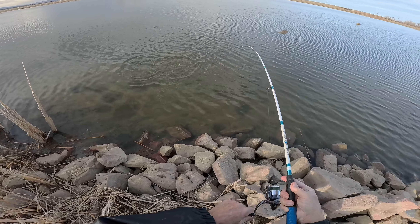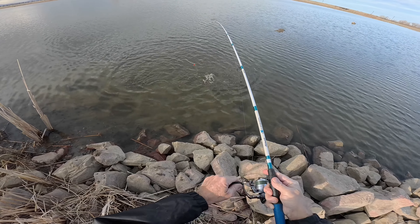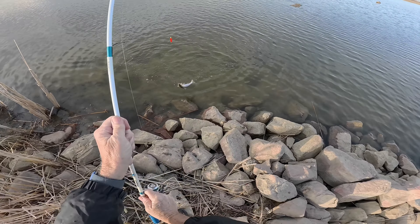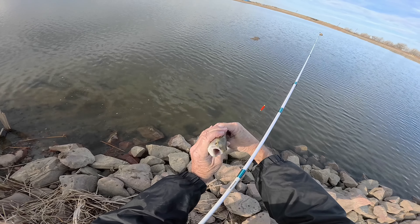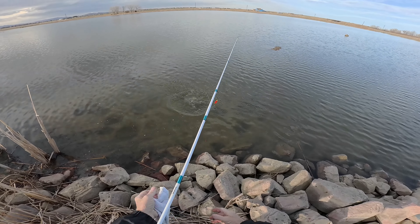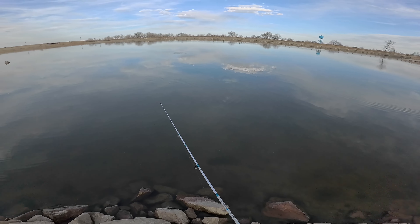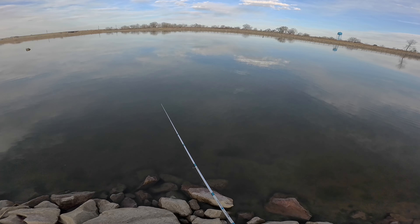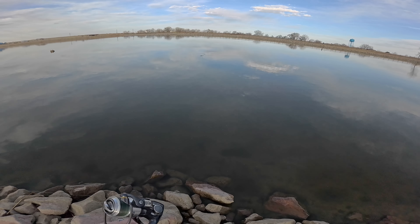There's one — first cast! Come on. I can live with that little trout. I may be a stalker — I don't know if they stocked this thing yet. Hang on buddy, let me get you off. All right, let's try for number two!